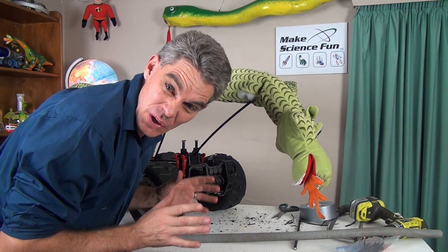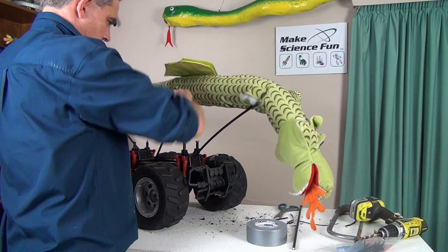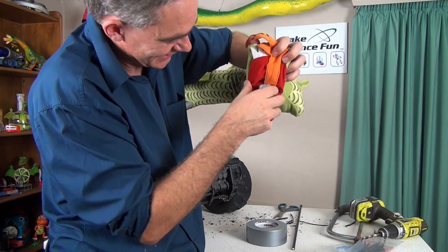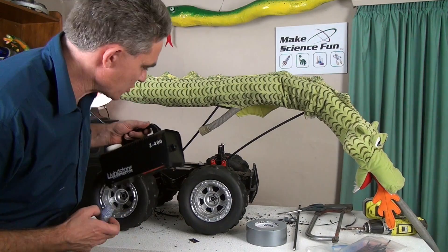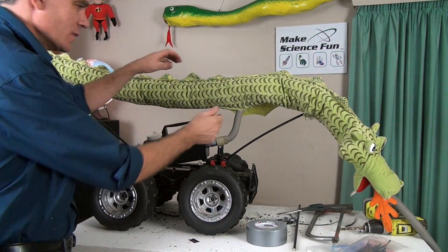Obviously we need it to blaze with smoke. So let's see if we can shove in. Smoggy. Let's get the smoke machine. I think we're going to have some Huffy Puffy. Woo hoo!